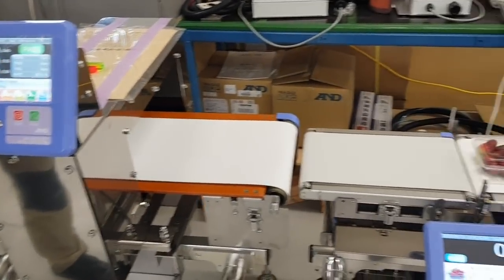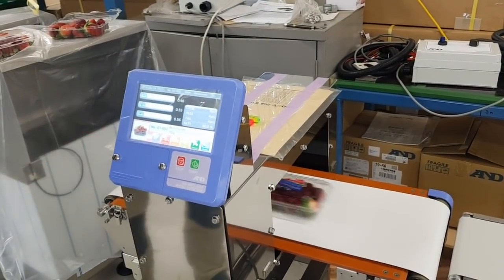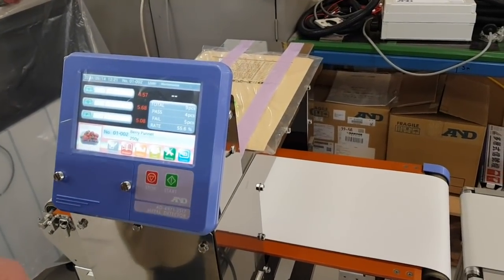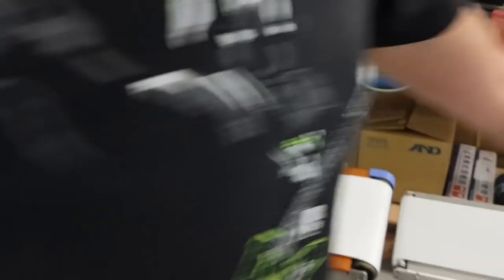As a demonstration: the single punnet goes through by itself — that's a pass. Now putting it through with a 3.5-millimeter stainless steel test piece — that obviously detects it without too much trouble. Now let's go back to the needles, the exact same needle samples we used before, exactly the same punnet of strawberries.